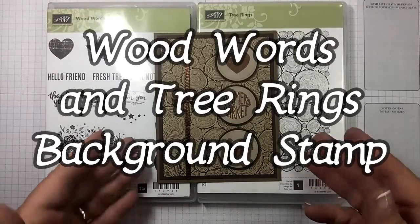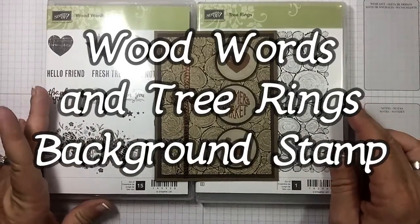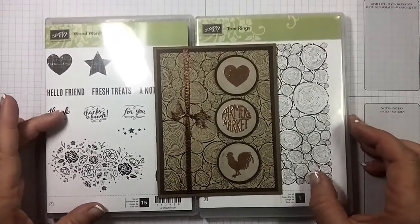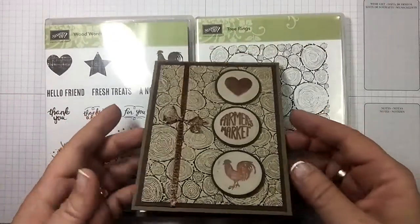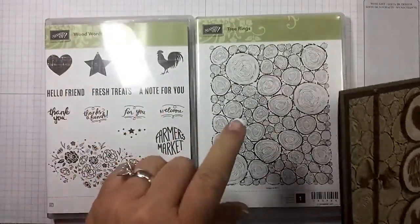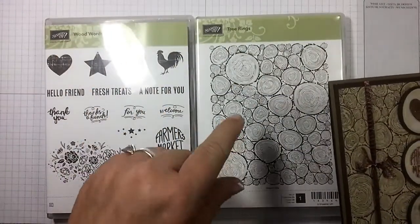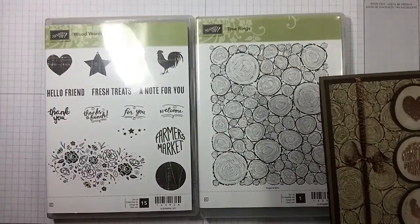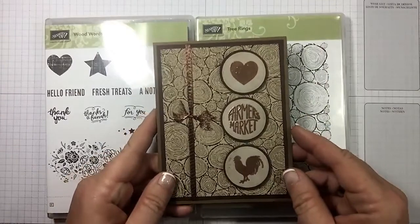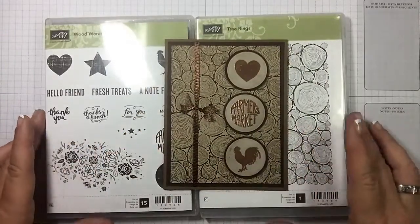Hi guys, I'm Michelle Wright with CowWhispersCreativeCards.com and I'm an independent Stampin' Up demonstrator. I hope you guys are ready to make this adorable rustic card with me today. I'm going to be using the Wood Words and the background stamp Tree Rings, and I'm going to show you a little trick on that. I'm gonna do some embossing, so we're gonna get started.